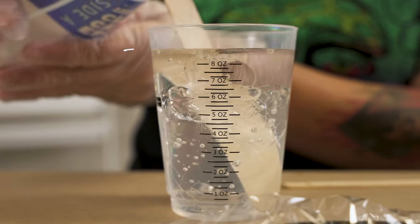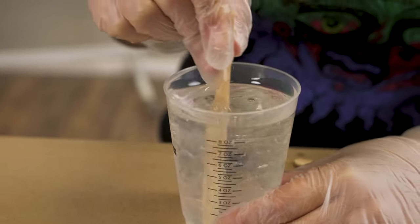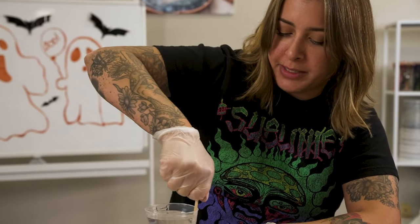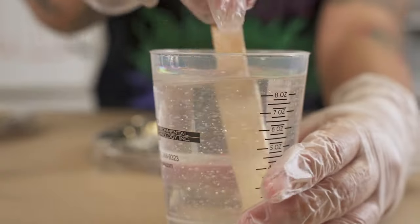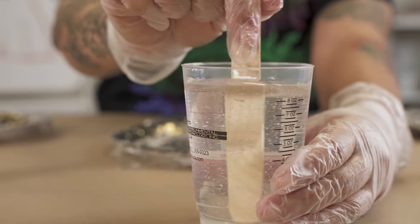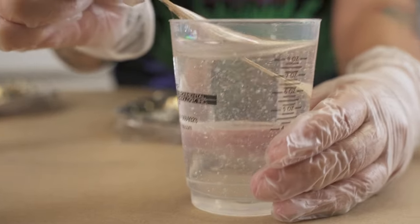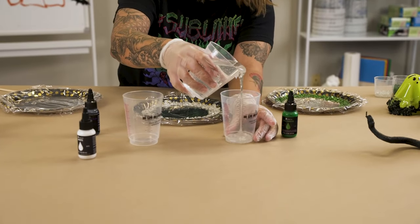You want to start off really slow when mixing, and make sure you're getting the edges. You could mix for five minutes and think it's good, but if you didn't scrape those edges it's not going to cure perfectly. Now you can see the resin doesn't have any striations - it's completely clear, not cloudy anymore - so you know it's ready to be poured.